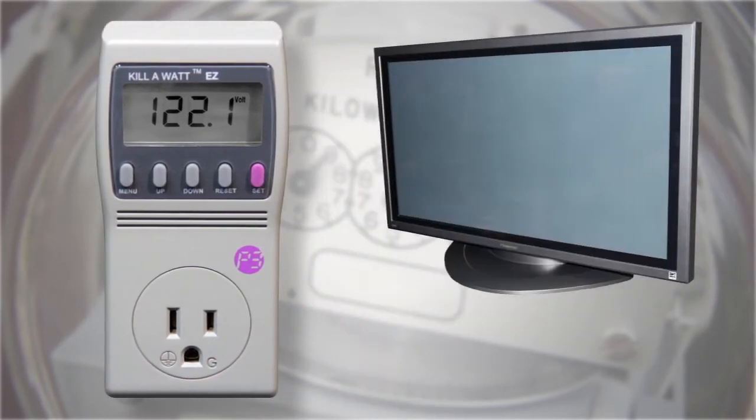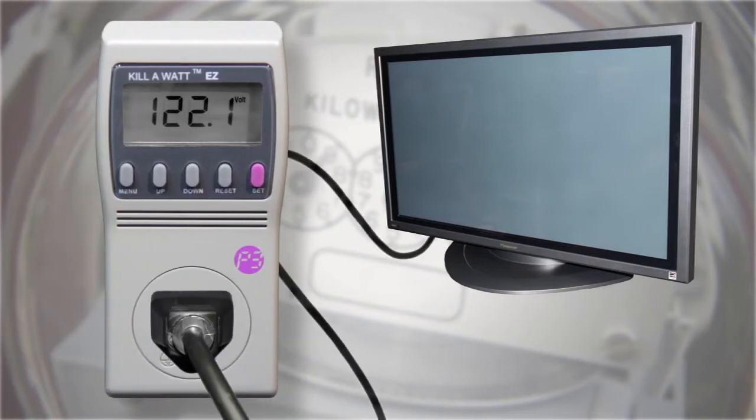First, choose an appliance whose electricity usage you want to measure. Next, plug the Kill A Watt meter into an outlet and plug the appliance into the Kill A Watt meter.